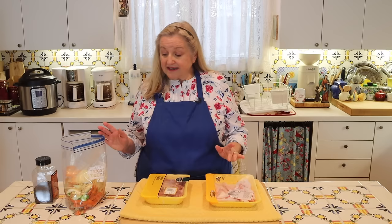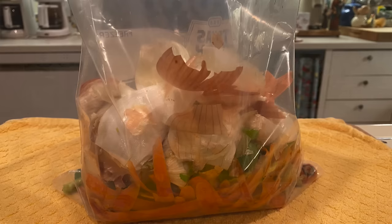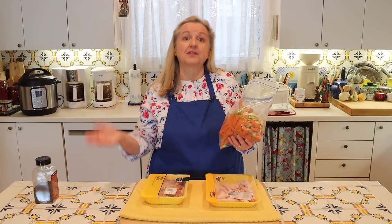The next thing you're going to need are vegetable scraps. If you've seen my other videos, you know I always like to keep a scrap bag — whenever I'm cooking and may be grating carrots, or have the end of celery, or onion skins and things like that, I save all of that in a bag in my freezer. When I'm ready to make bone broth, I'll pull it out and use it. Basically we're just using vegetable scraps that may have otherwise gone into the garbage or the compost.